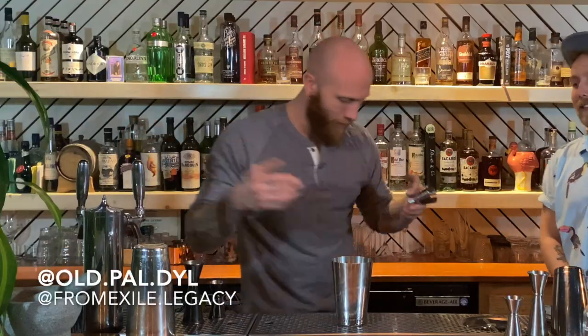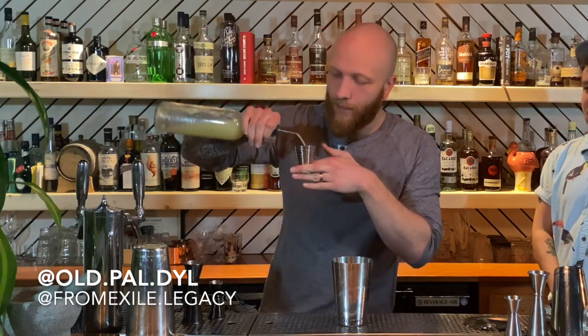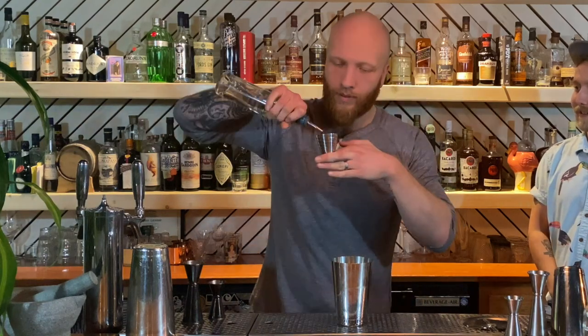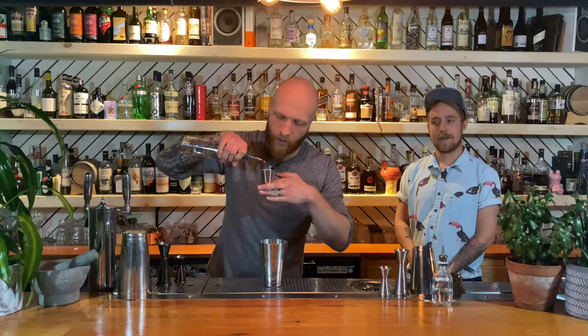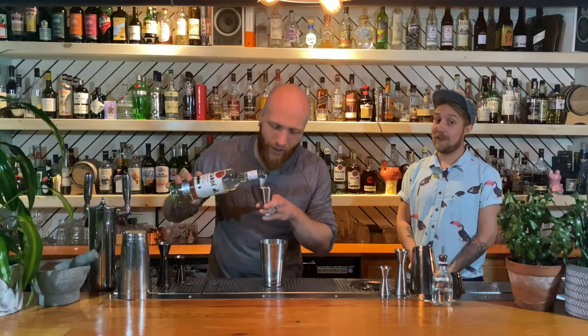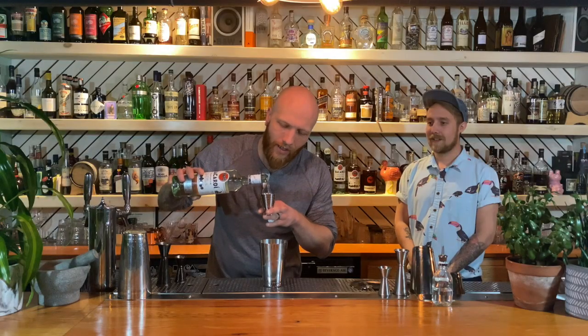So, my Daiquiri build starts with a bit of a heavier fork line — 25 mils of lime. Interesting. And 20 mil simple syrup. Of course, the Daiquiri needs a good rum. So we're using our Bacardi Superior, very likely the first rum to ever make a Daiquiri — the original Daiquiri rum. And we're hitting that at a 60 mil pour.